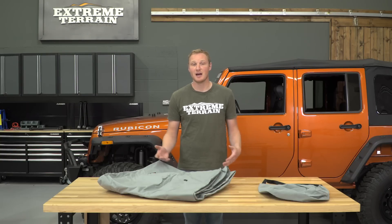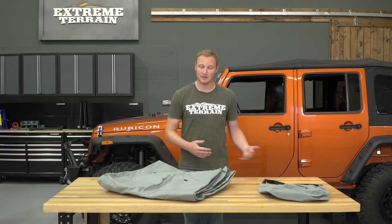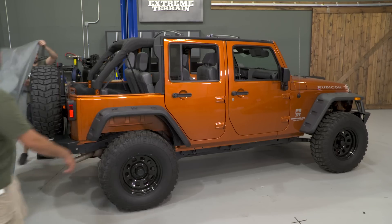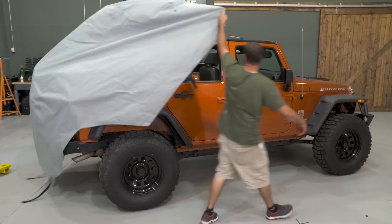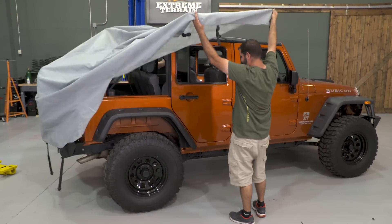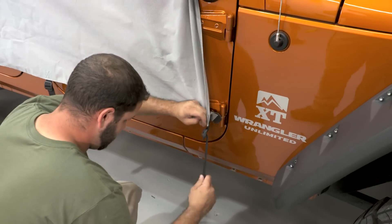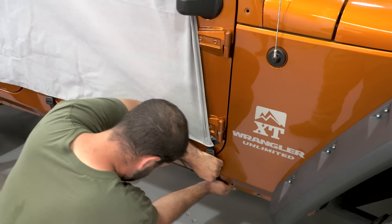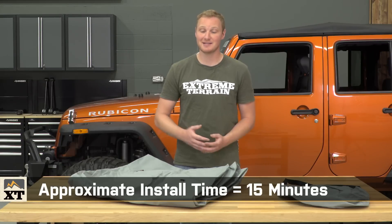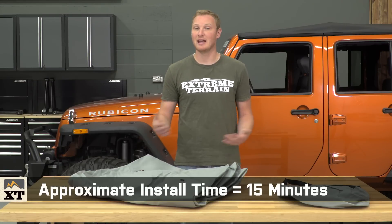Getting this cab cover installed on your Jeep is a really simple process. Of course, you'll have to have your top down in order to install this because it won't fit with the soft top installed. You'll just open up the cab cover, figure out which is the front and which is the back, and lay it over your sport cage. From there, you can attach the elastic straps with the buckles to the bottom of the tub to keep it from blowing off. The whole process should take you less than 15 minutes, and as you continue to use it, it'll get even faster.